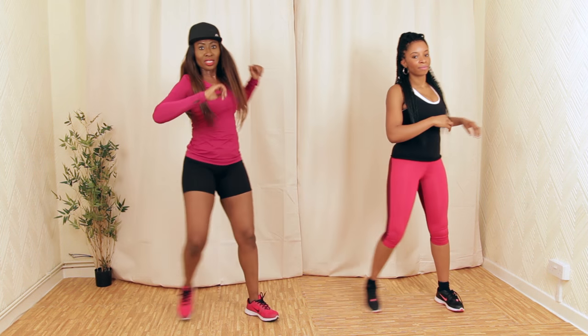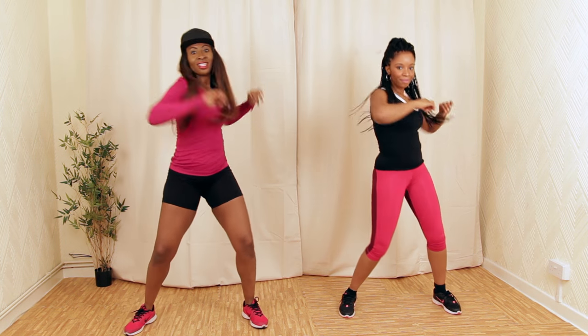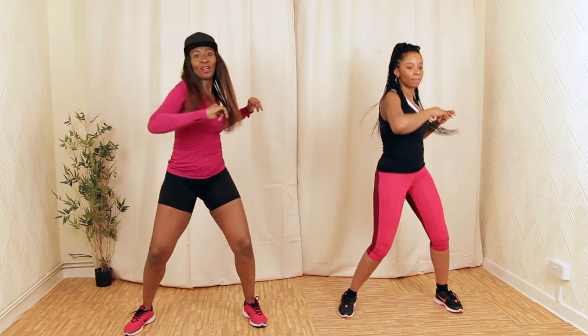We're going to go for oblique twists like this — and up. Let's march it out.